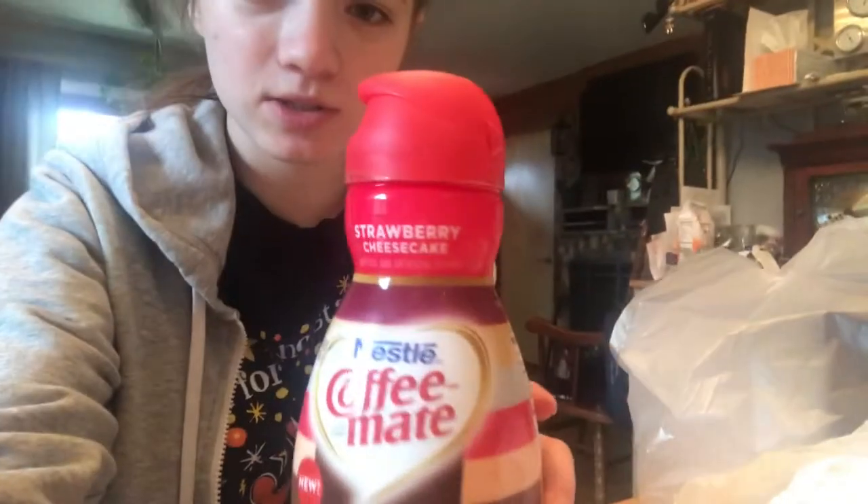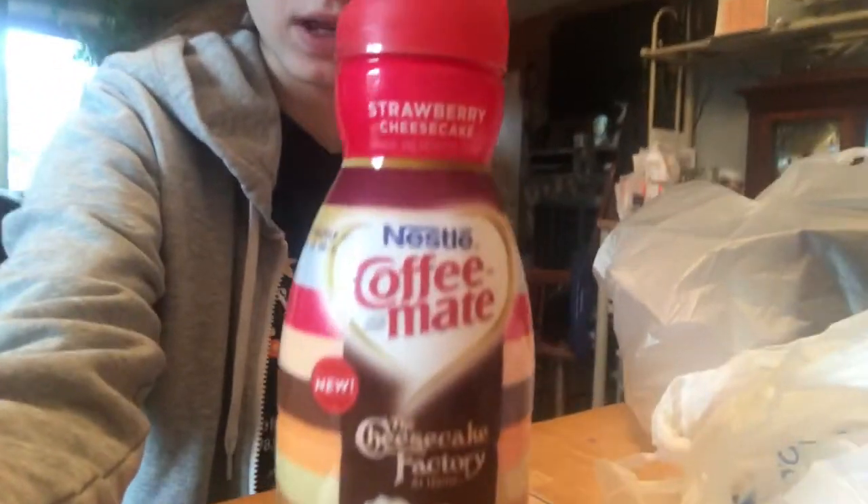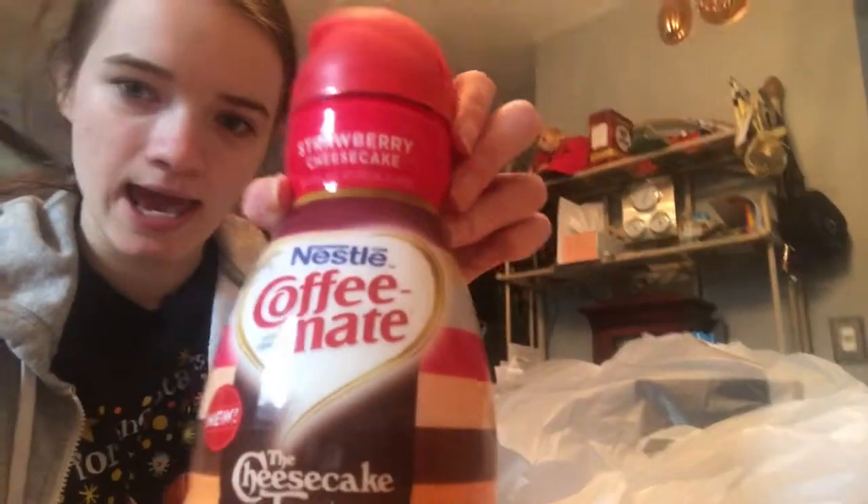So this is what the bottle looks like — very pretty and original with their different color logos. I got the strawberry cheesecake and we're going to put it to the test. I'm hoping it's really good because I spent three dollars on it and I don't want to waste it.